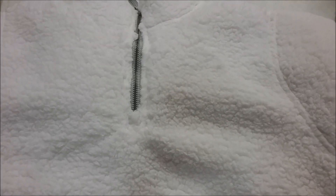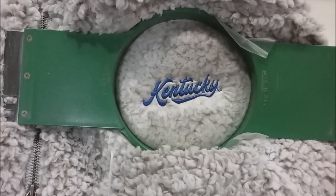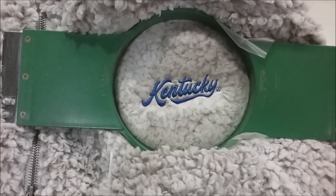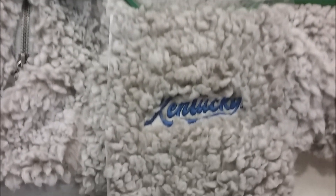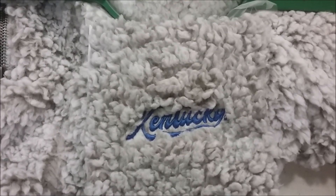Today we are decorating the 8451 Sherpa quarter zip. Usually, solvy is my go-to for this type of project, but as you can see, once the solvy is removed, the material starts to crowd around the design.